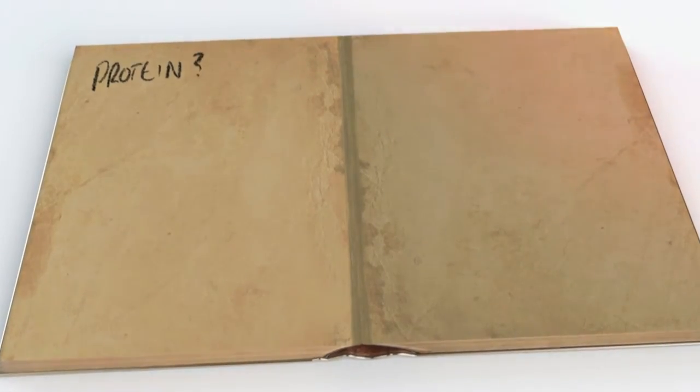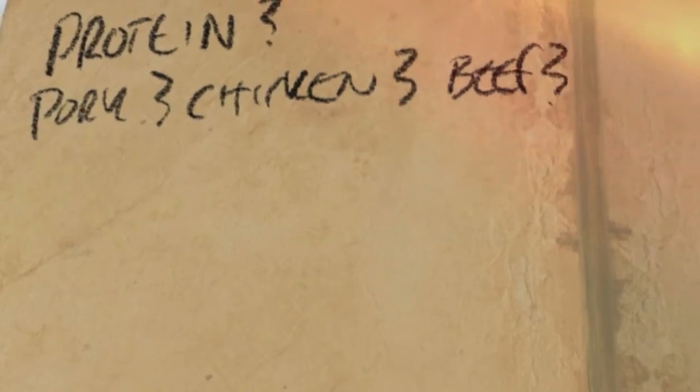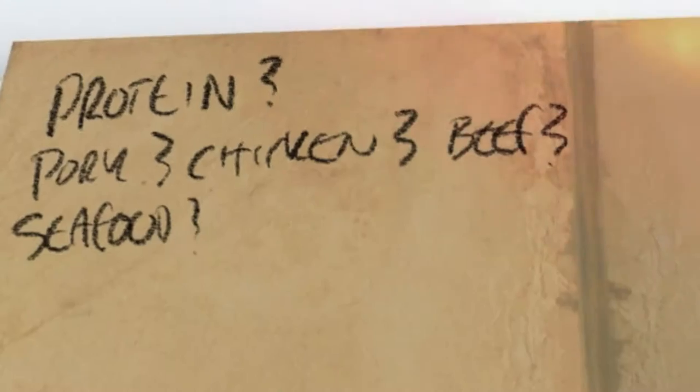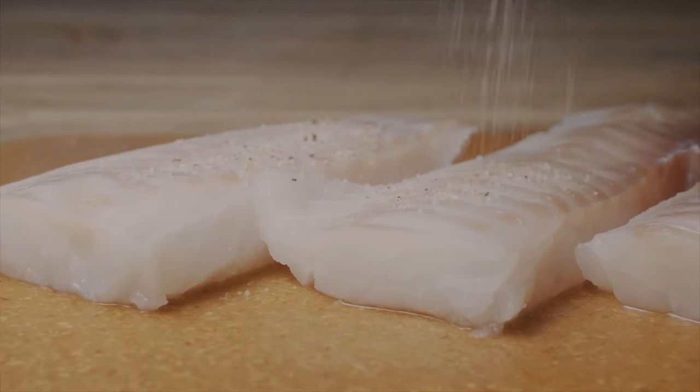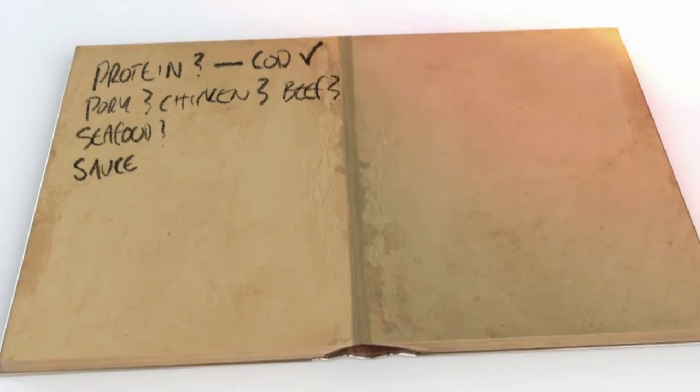Every chef's thought process for creating a dish is different — I'm just going to tell you mine. I always start with the protein. Will it be pork, chicken, beef, or seafood? It also depends on my mood, but if someone asks for a specific protein, that's easier. For this dish, I wanted to go with cod — it has a nice mild flavor.